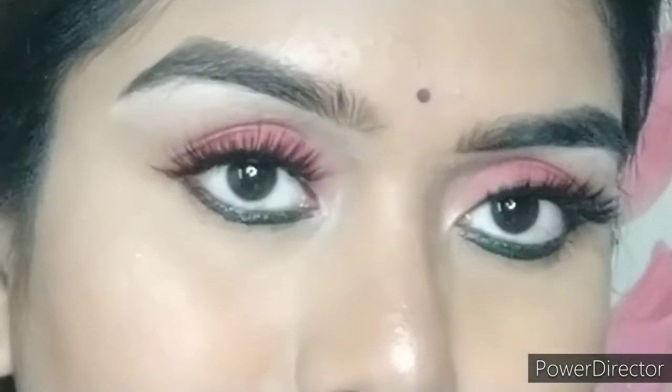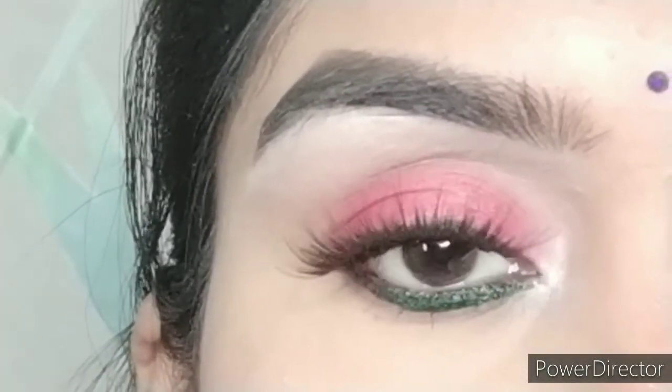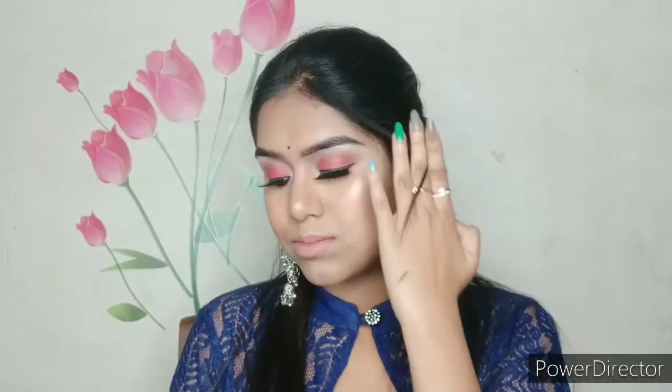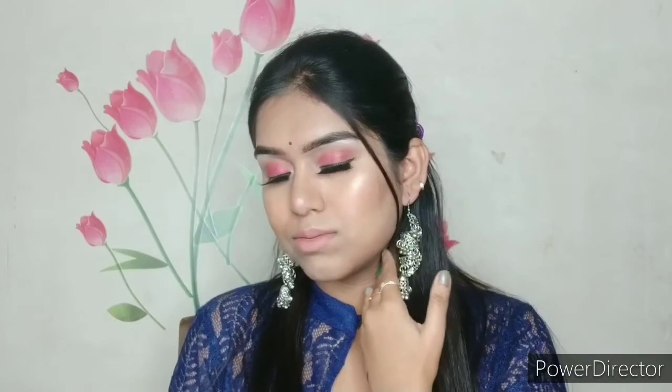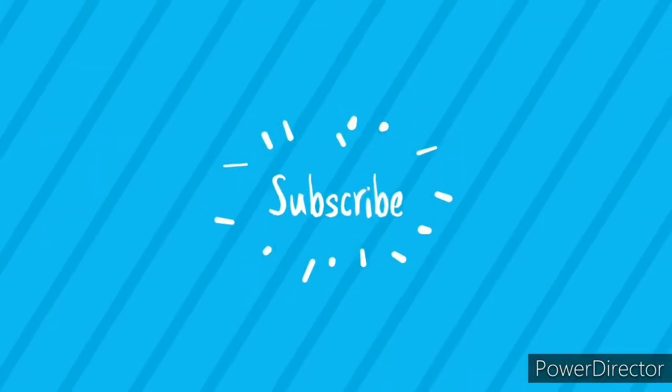This is my completed final look — a bendy blue dress with jhumkas, a complete Indian attire. I hope you really enjoyed watching this video. Please give it a thumbs up, comment below how I'm looking today, and share it with your friends and family. Don't forget to subscribe to my channel. I'll see you in my next video — until we meet next time, love you all, stay happy, stay beautiful, take care, bye!